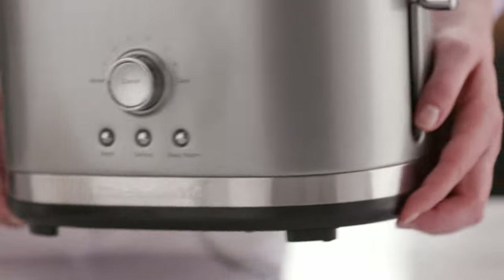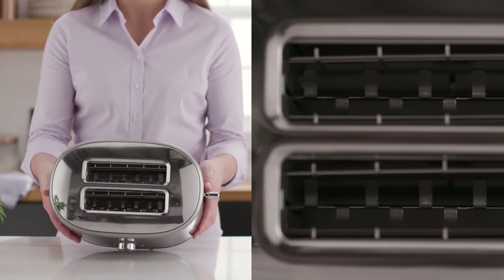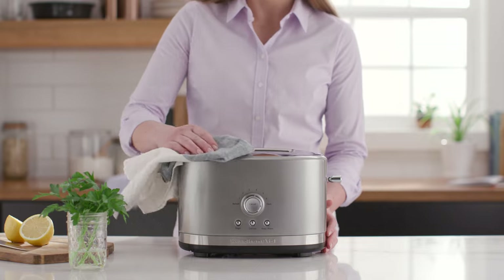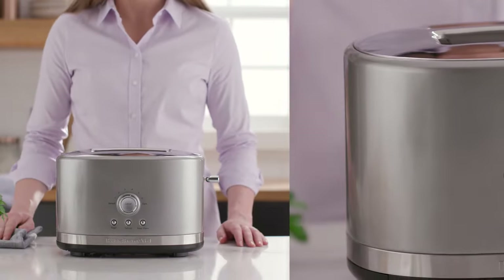A High Lift Lever lets you easily remove small pieces and check toasting progress anytime. Extra-wide 1.5-inch slots allow for a variety of shapes and sizes of artisan breads. Metal housing offers durability and extraordinary style with smudge-resistant painted surfaces for easy cleanup.